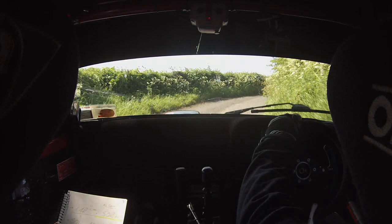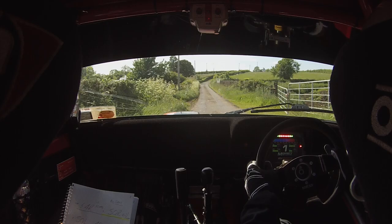40, 4 right, slippy, and short 5 left, don't cut. 130, 4 right plus, up the hill.